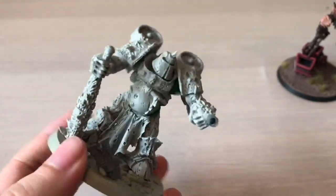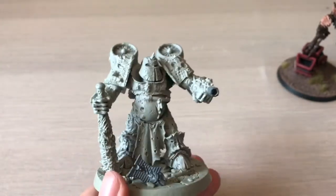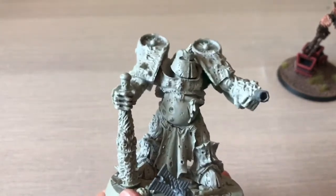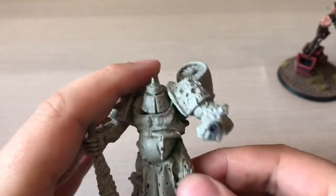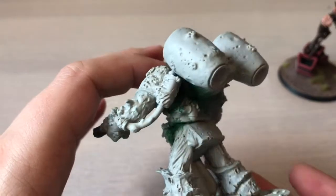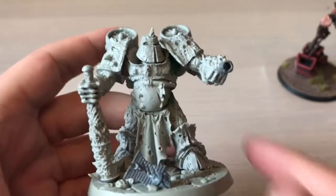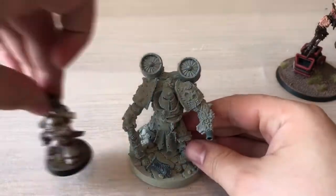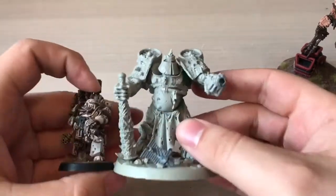Everything bar those two bits is all Spellcrow, and my god is it a beautiful model — as much as a Nurgle model can be. It's blowing me away making this model because it's just huge and so imposing, and the detail is there. Put him next to a plague marine — plague marines are pretty big guys, primaris size — this guy just destroys them.